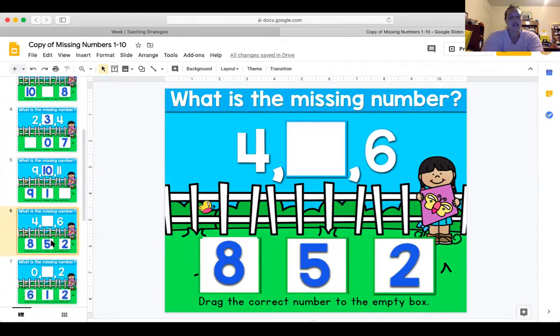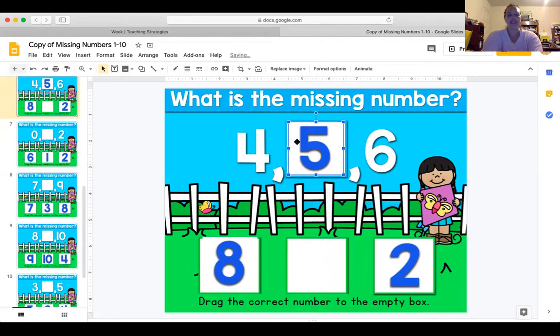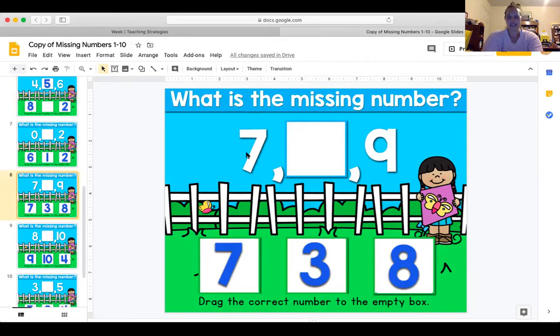My bears are so smart — you guys can just fly through these. What number comes between four and six? Four, five — boom — six! How about this one: what is the missing number between seven and nine? Seven, eight, nine — wait, that's not six; six would come before seven. Seven, eight, nine — eight is the answer.